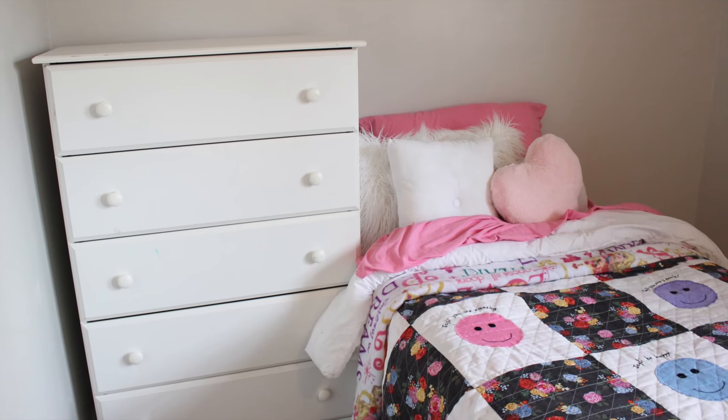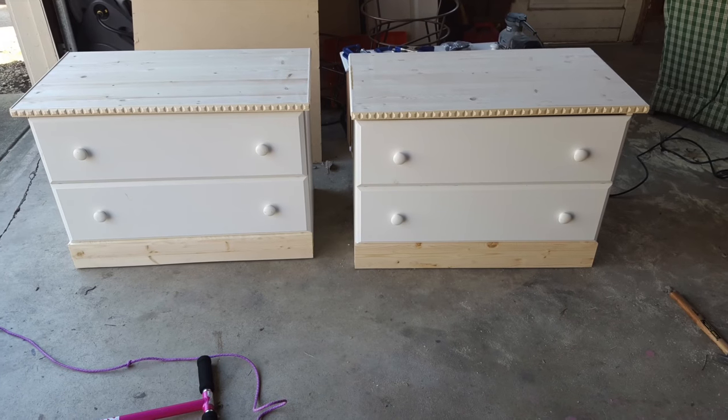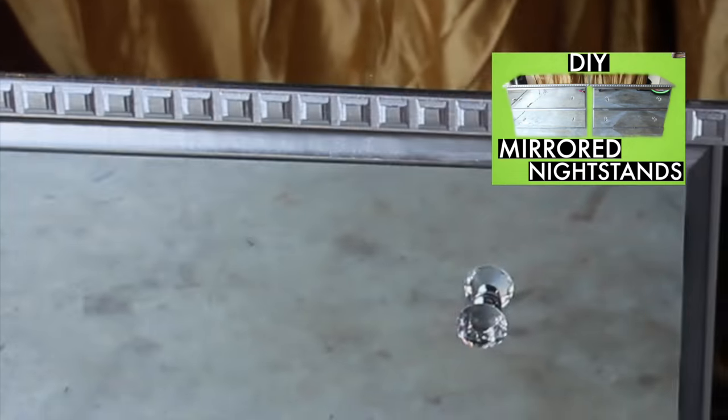I'm showing you how I turned this chest of drawers into two nightstands, and then I'm going to have another video showing you how I mirrored them out to look like this.